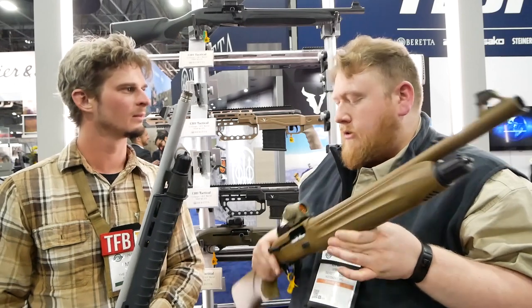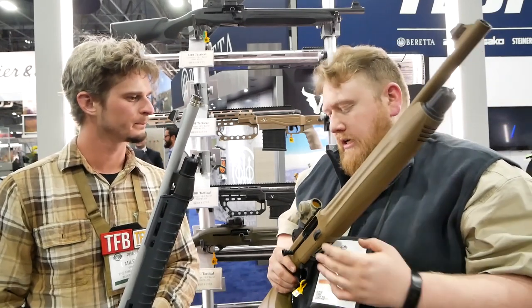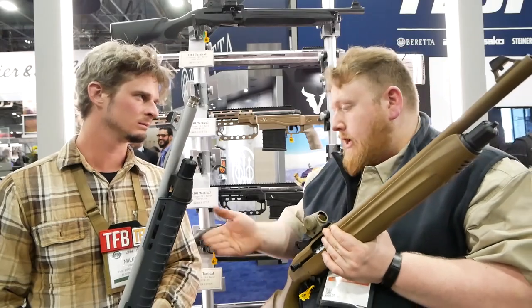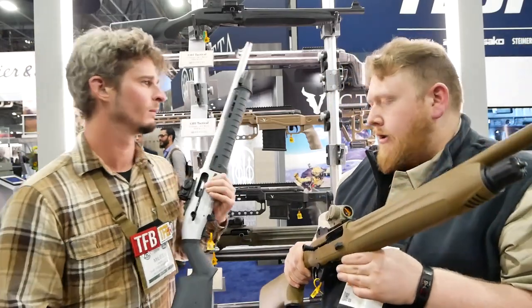Most people are kind of coming around to running optics on shotguns - it's a fairly new thing on a traditional-style shotgun. The solutions, as they are, are geared towards rifle-style optics with a small riser and a Picatinny rail. However, on the gun you're holding, we have some custom mounts that get the optic a lot lower on the gun.